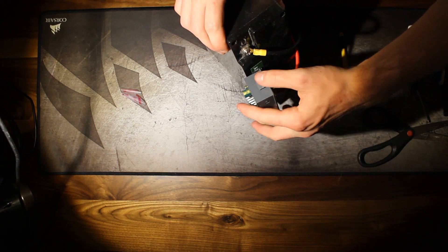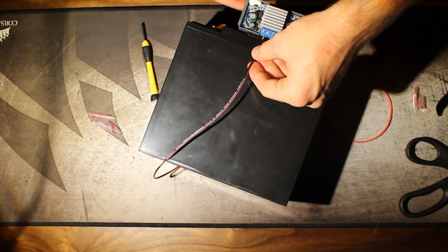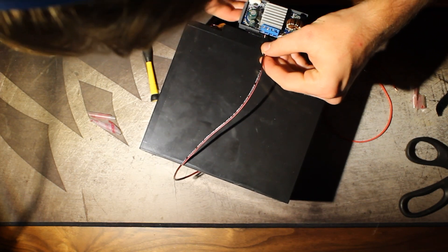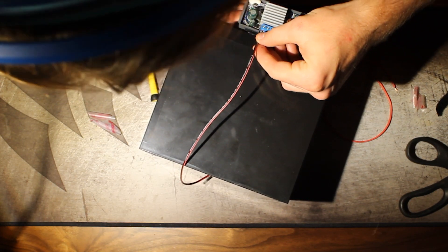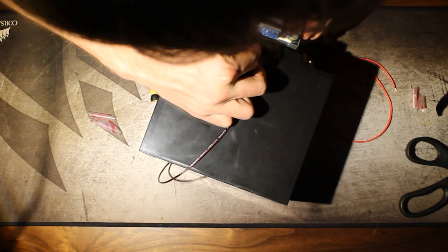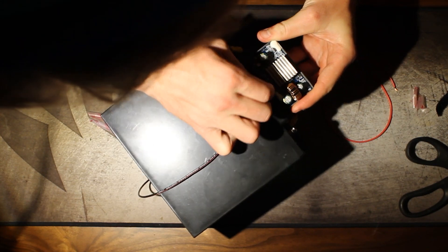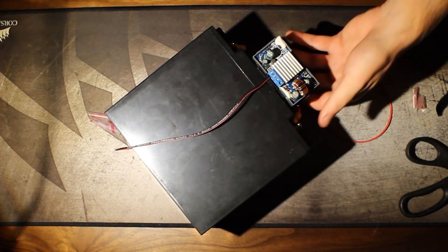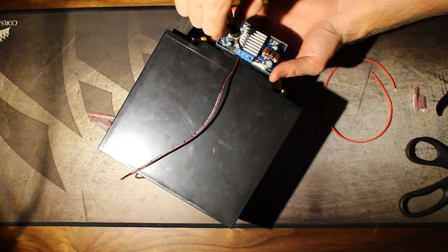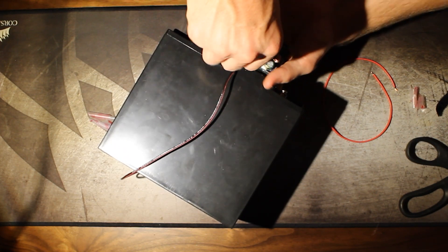All that I'm doing here is using some velcro adhesive to stick my buck boost converter to the battery. Next, we're going to need to power that buck boost converter. I'm going to go ahead and take some 22 gauge wire, put it into the intake terminals on the buck boost converter, and use the other end to connect it to the charge controller's load terminals.